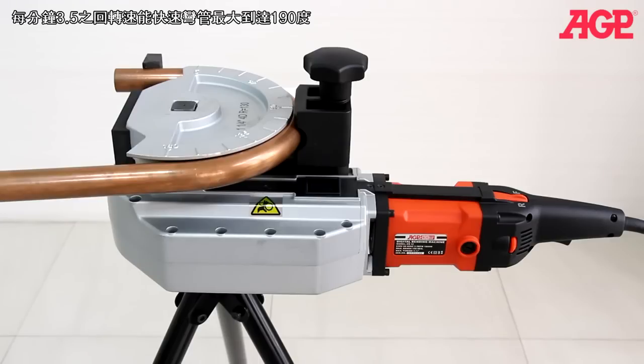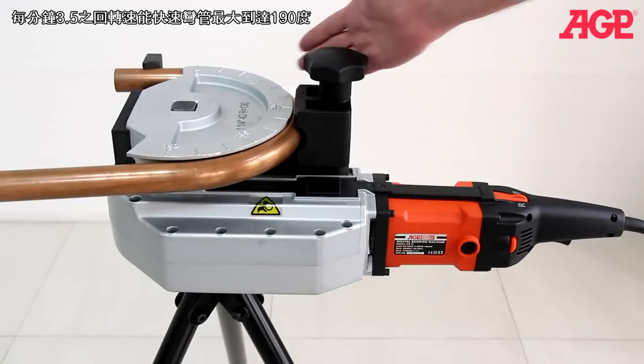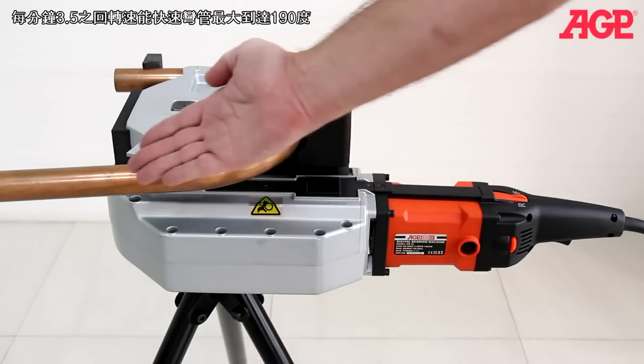It can quickly bend to any selected angle up to 190 degrees at 3.5 RPM.